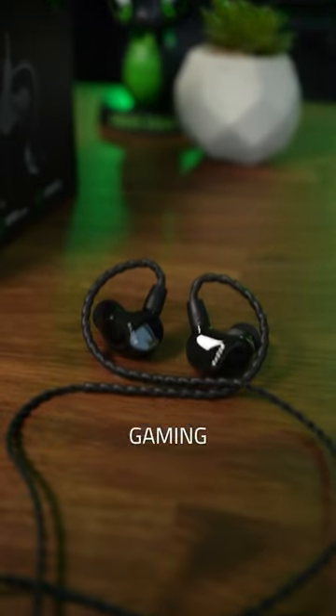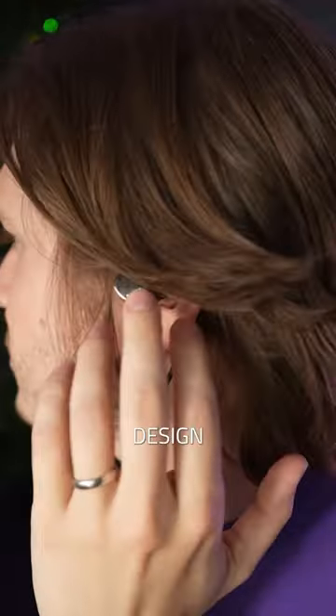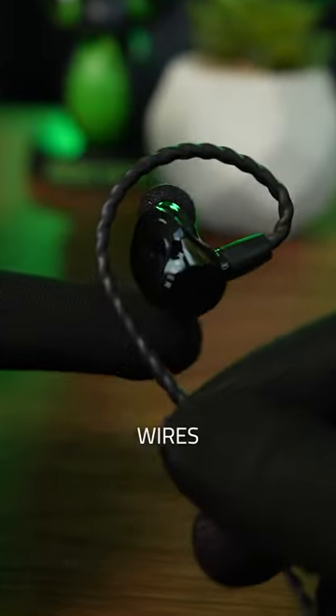These feel like nothing you've used for gaming before. The Razer Moray in-ear monitors are molded to the ear's anatomy. And with your choice of ear tip size, you're never going to get tired of them. Bonus, they're practically invisible with their low-profile design. Also, these braided over-ear wires just feel so premium and secure.